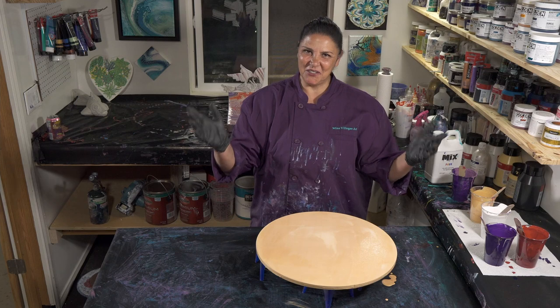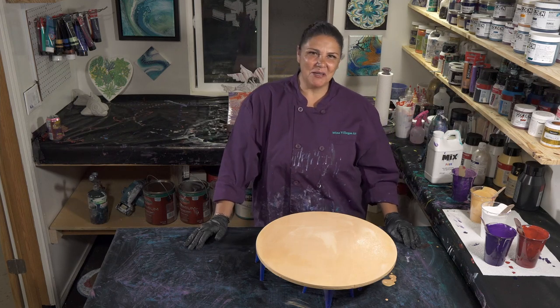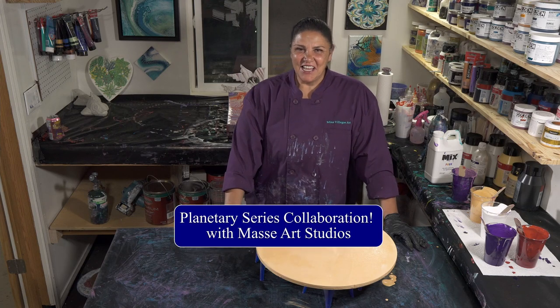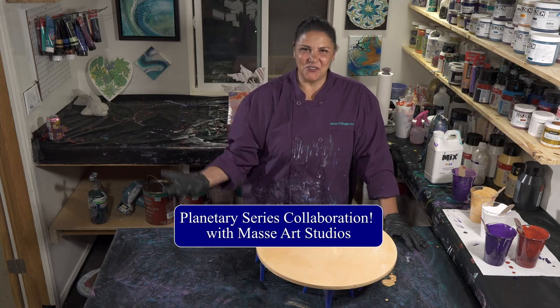Hello, my beautiful people. I'm Mina. Welcome back to another Nighttime Pouring episode. Tonight we are starting off our Planetary Series, a collaboration between Massey Art Studio and myself.